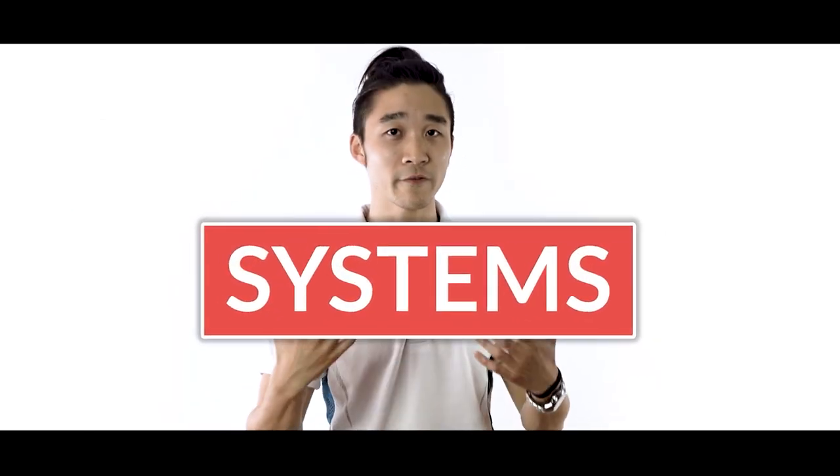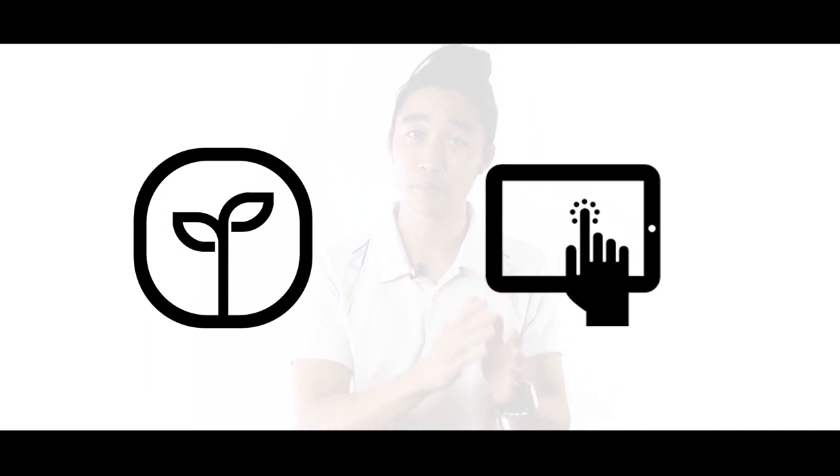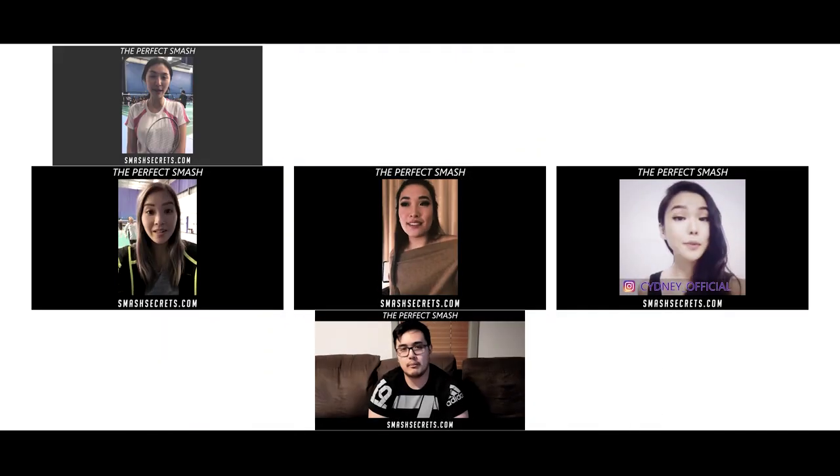The reason why our training systems are so much more effective is because we take a fresh and modern approach. With hundreds of satisfied students and members around the world, we are confident that you will find what you need within our VIP members area.